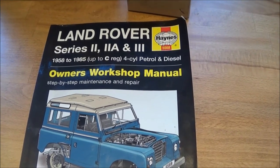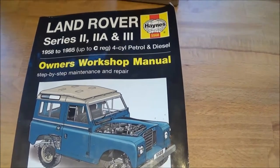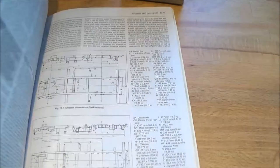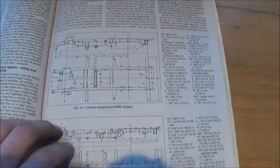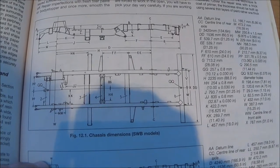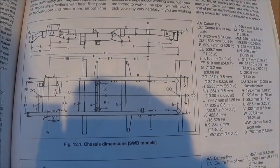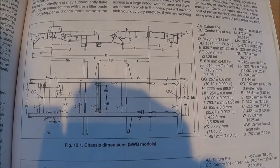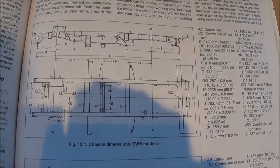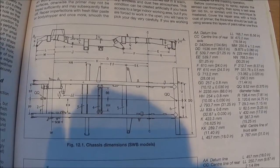The first real job on the Land Rover is to sort the chassis out, and this project starts where most of these projects start — with the Haynes manual. In the chassis section of the Haynes manual, there is a drawing showing the key setup dimensions: K, L, M, and A. Those are all dimensions that I want to set the chassis up to.